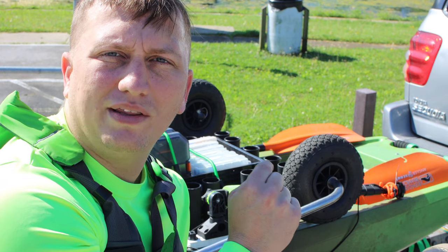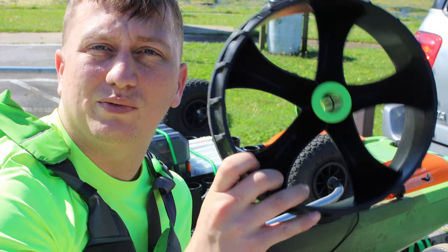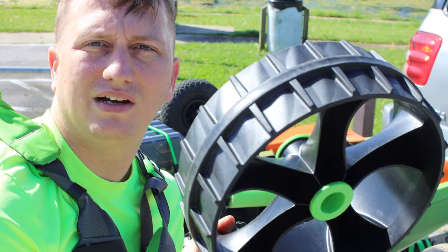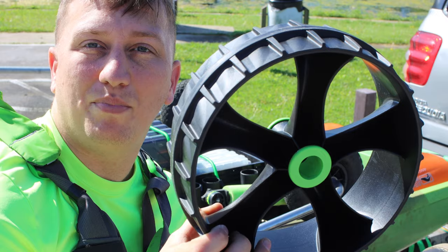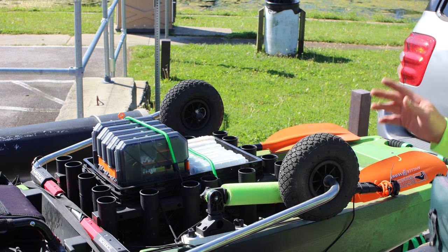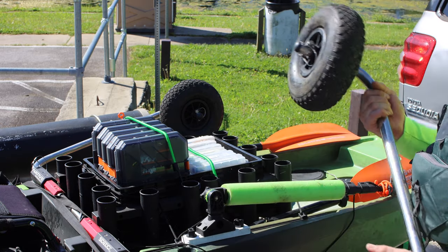That air bubble puts pressure on where the arm slides into the kayak. What solves that is these wheels — I'll have them linked below. These are the Sea Tug wheels and they don't have any air in them, so they're not buoyant at all. But there is one problem with these, so I'm going to take this wheel out and show you what the problem is.